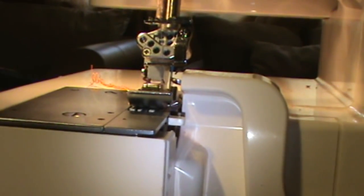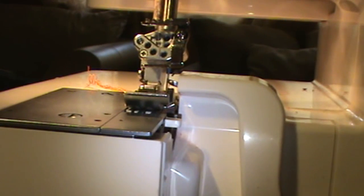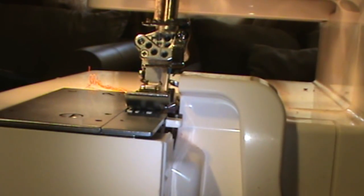What I'm gonna do is take the same fabric here, fold it in half, and serge it. To do the flat lock stitch, I'm gonna start stitching like this.